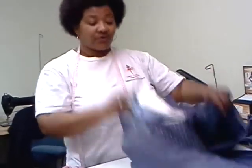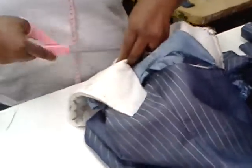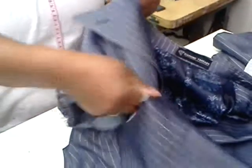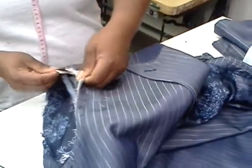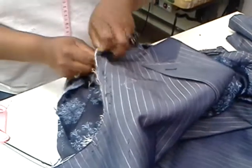The next thing we want to do is remove the structure and the shoulder pad of the suit in order to make it less like a jacket and make it a little more flat. Although we are going to leave the horse hair inside of the suit.